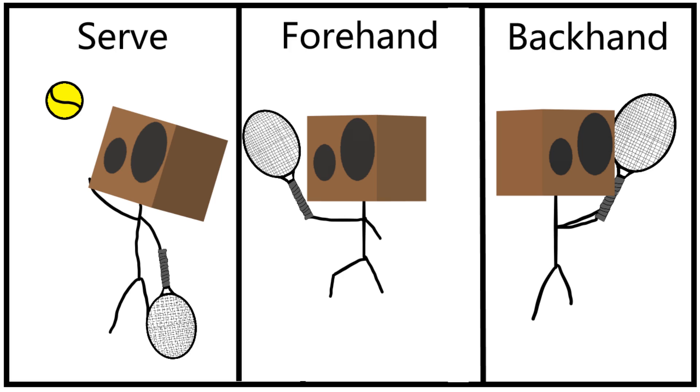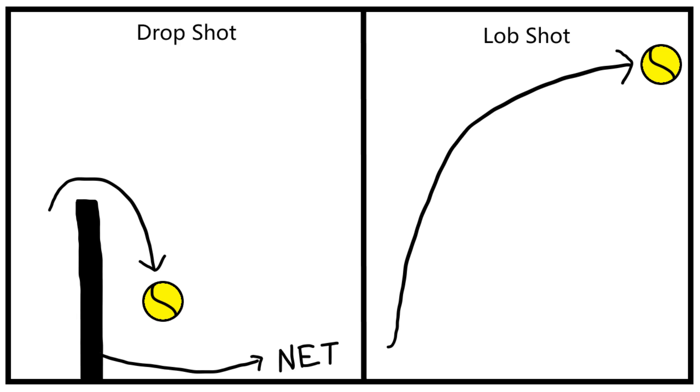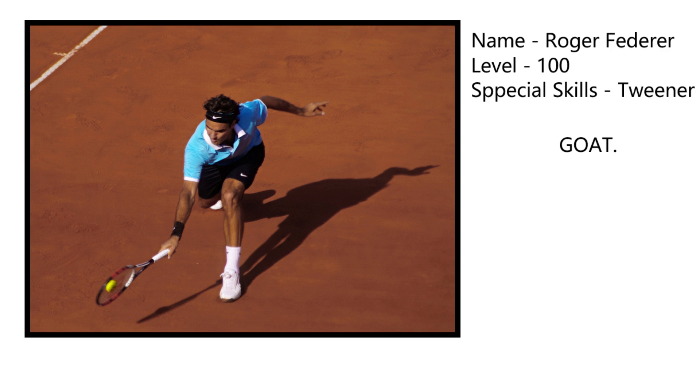There is serve, forehand, backhand when you are near the baseline; volley and smash when you are near the net; drop shot and lob shot to make your opponent run for the ball. If you are on level 100, you can even try a trick shot, because there is not a lot of variation in shots in a professional game.